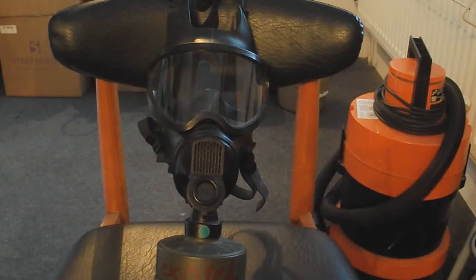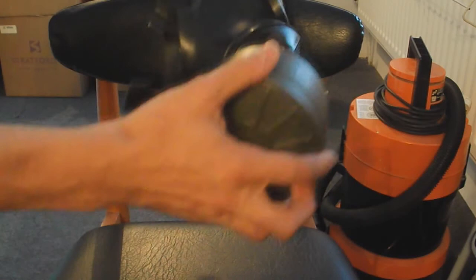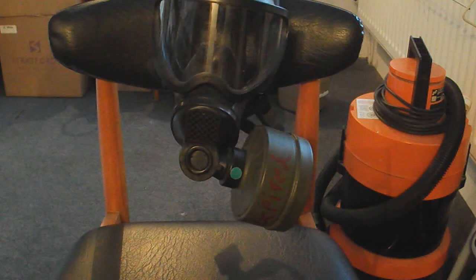It takes 40mm filters. There's a voice diaphragm and the exhale valve is just underneath it. An interesting feature is that the filter mount can be tilted to sit below or either side of the mask, so depending on whether you're a left or right-handed shooter, or using it with a certain kind of helmet, it can be useful for that.